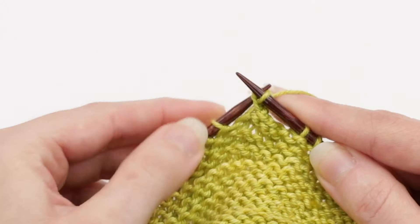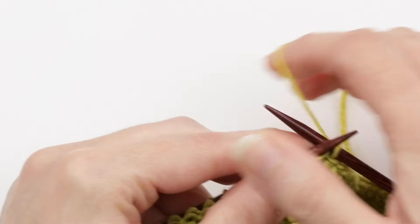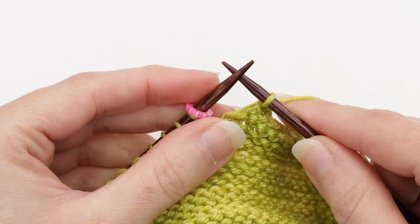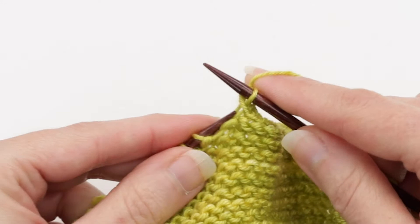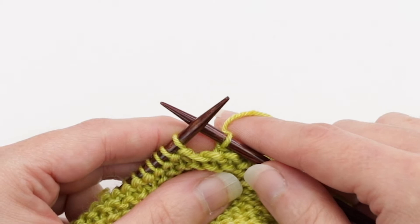I'll just continue in this manner until I get to the marker. When I have one more stitch to bind off before the marker, I'll remove the marker but still have this last stitch to knit and then bind off. If you're ever unsure whether you bound off too few or too many, just count the stitches on either side — they should be equal. Just remember that the stitch here counts towards this side of the garment.